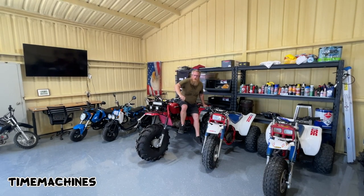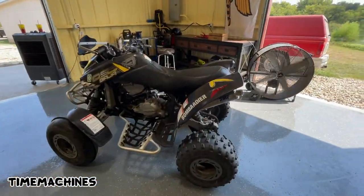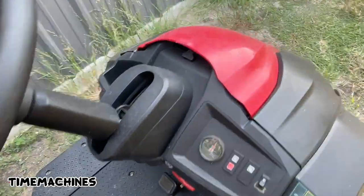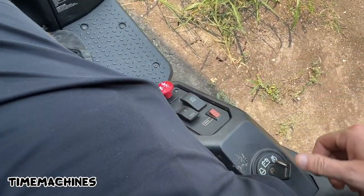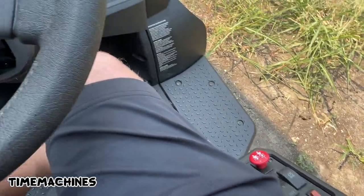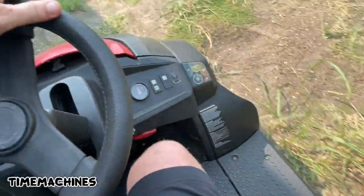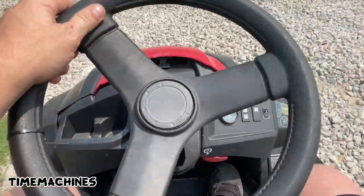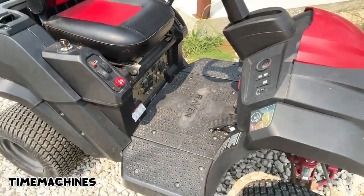It runs great, the generator works perfectly. I believe either this key switch or this mode switch has gone bad on me boys. If I switch it to hybrid and turn it back it'll run - it's got brand new batteries - but as soon as I let up off the pedal it stops again. The transmission works fine, it just needs some work with the electrical.